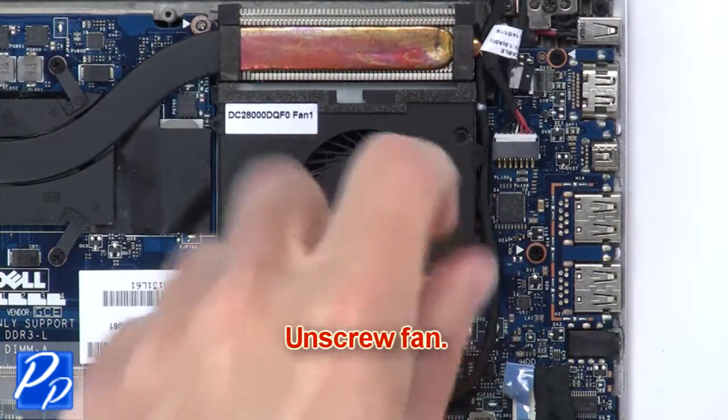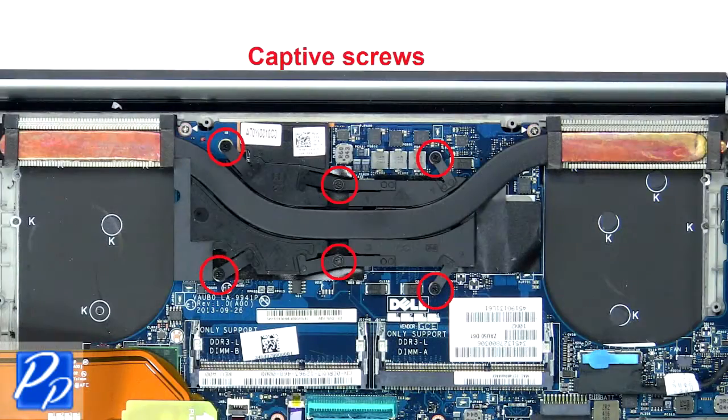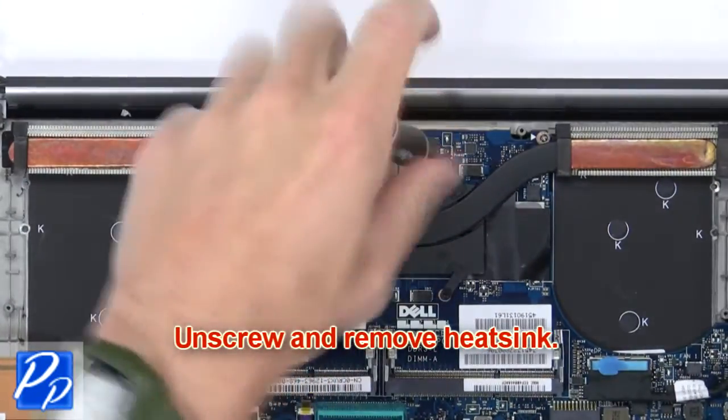Now unscrew the second fan. Next, disconnect and remove the fan. Next, unscrew and remove the heat sink.